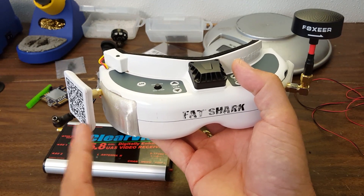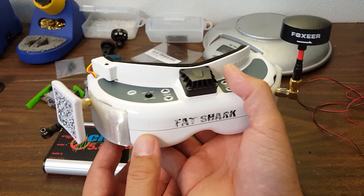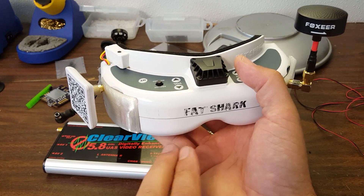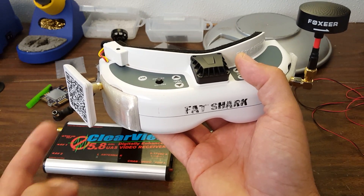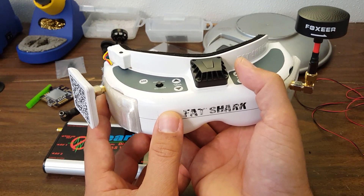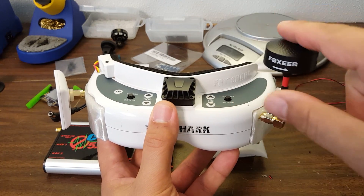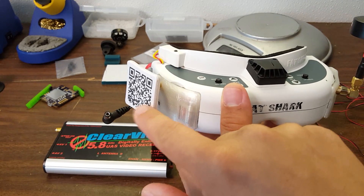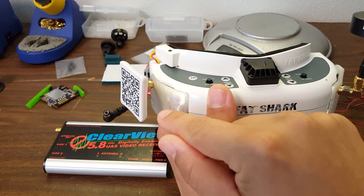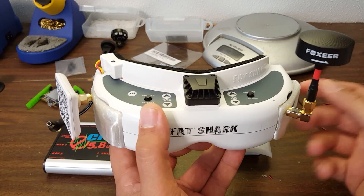You wouldn't generally want to rely on a directional antenna exclusively unless you knew you were only going to be flying in front of yourself. One recommendation is to set yourself up in the corner of a flight field and aim your directional antenna at the field so the whole field is within the beam width. But with diversity, you don't have to choose — you can have an omni antenna and a directional antenna, and when you're flying behind yourself you're on the omni, and when you're flying toward the directional antenna's cone you switch over to it. So you can face the big stand of trees or a building to punch through that obstacle, and still not get a dropout when you fly behind yourself.